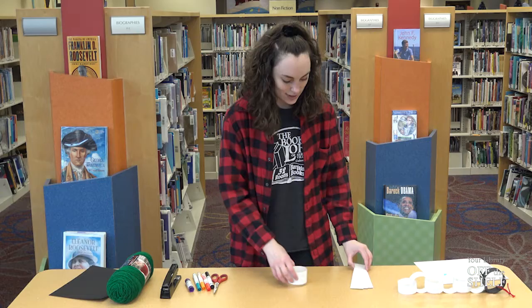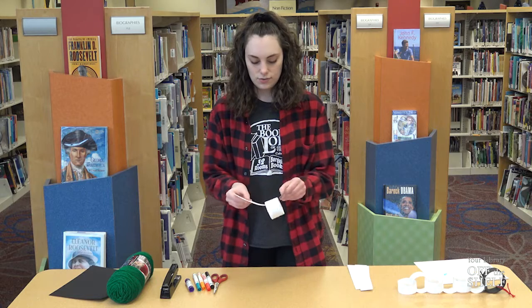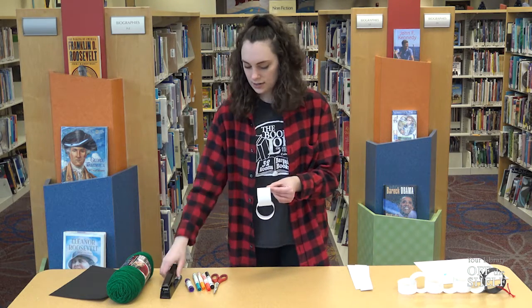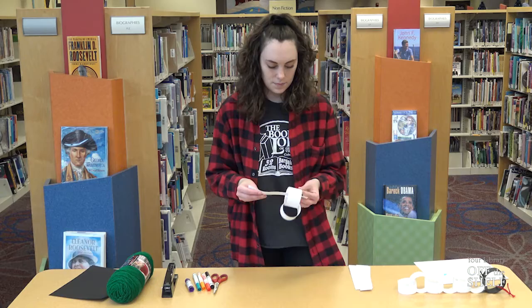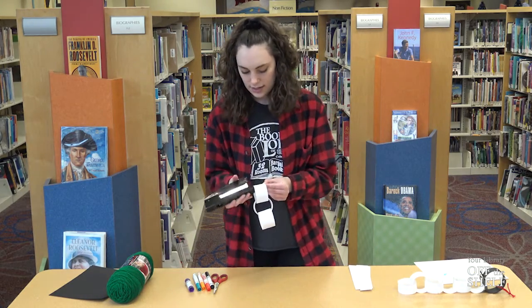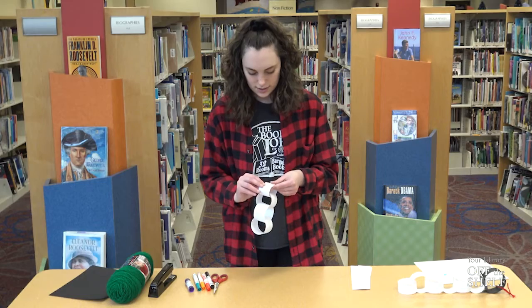You're just going to keep doing that — take another piece of paper, slip it right through there, and create another little ring. Again, you can staple it or you can use a glue stick, and you're just going to keep doing that until you have the snowman at the length that you would like.